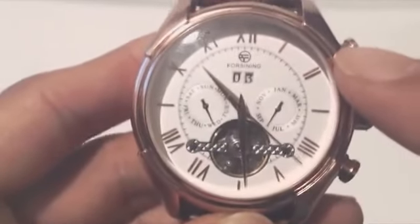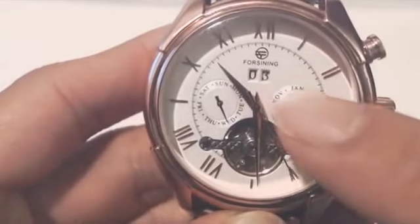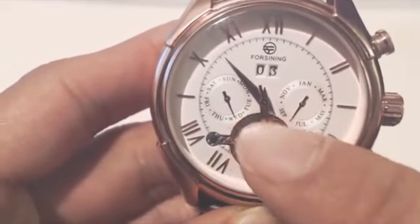The numbers on the watch are Roman numerals and the face features a calendar with a day counter, month, day of the week, and an internal mechanics window.